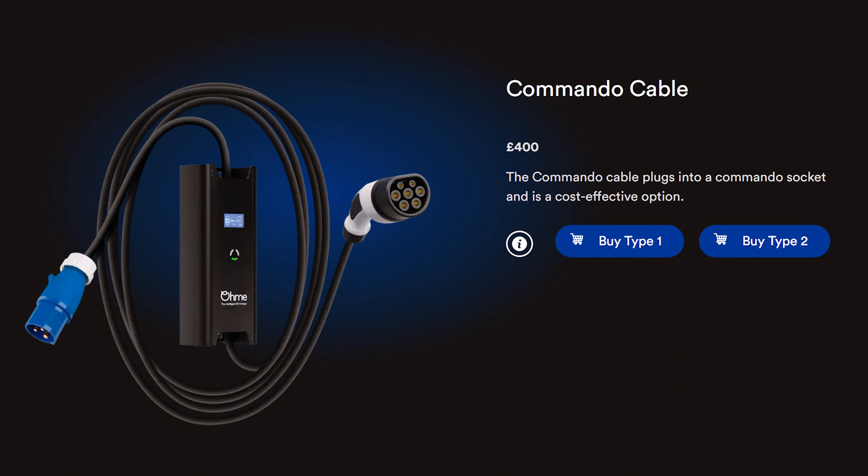Another option you could install at home is a commando socket — one of those circular blue plugs that caravan owners will be more familiar with, a kind of industrial socket type. You can install those at home and buy a compatible cable. OLMI supply a charging box and cable that work with that. They're cheaper to install but the charging cable and box is more expensive, so it really comes down to individual preference and what suits your needs.